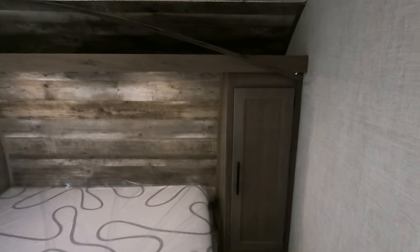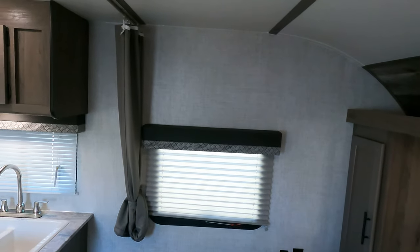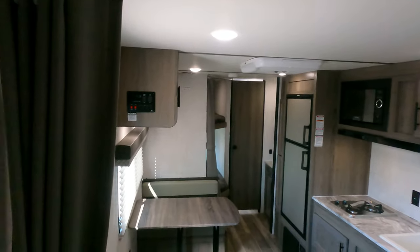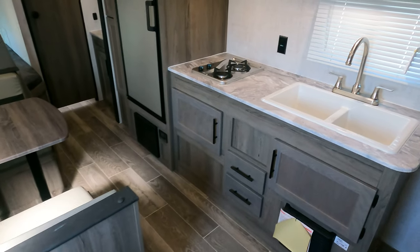Plenty of storage space. This one came in with a little bit of trim popped down, so not the end of the world, but it needs to be addressed by us, which we will. There is a curtain pull over here, one on each side, to give you guys some privacy up front.